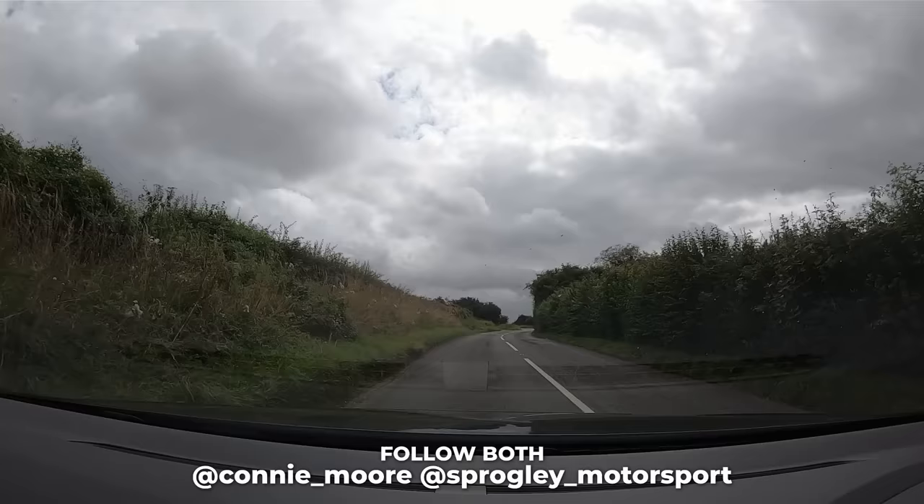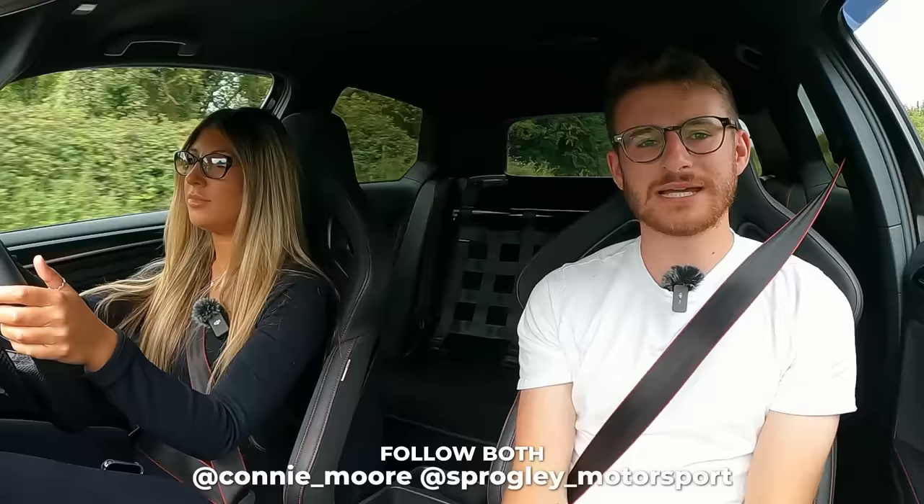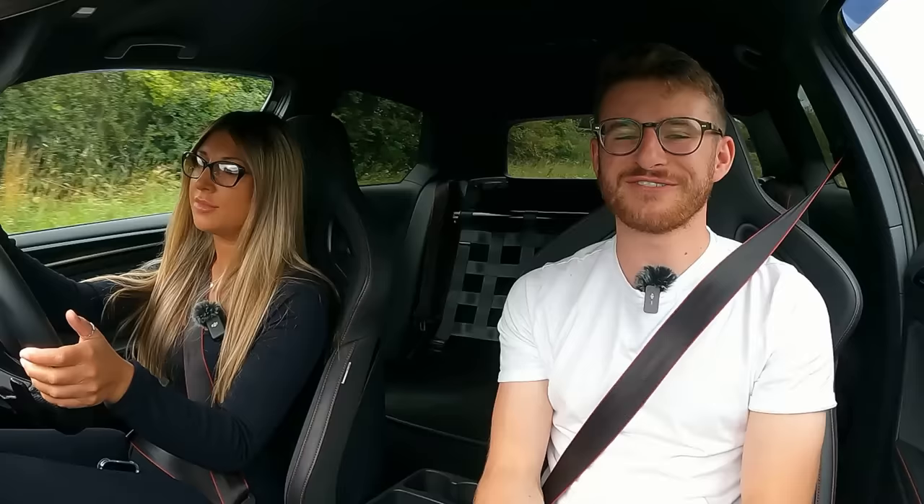This is probably the highest-horsepower GTI Luke has had on the channel. Thank you to Connie for coming down and taking him out in it. If you want to learn more about Connie's car or Spruggly Motorsport, all the details are in the description below. If you've enjoyed today's video, please leave a like and subscribe — more content to come.